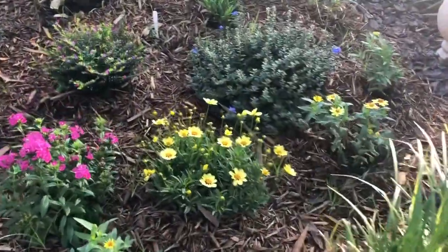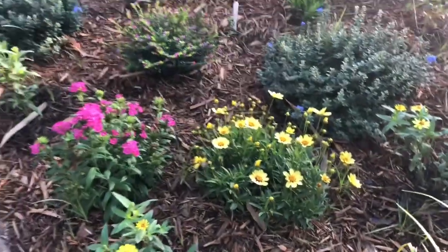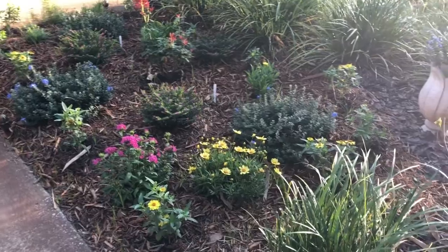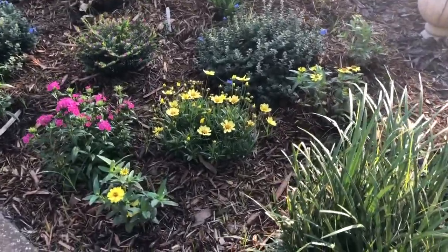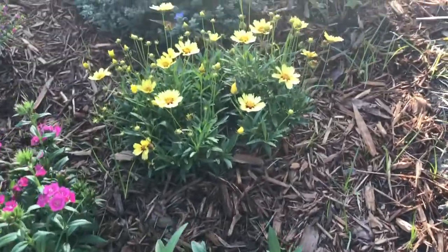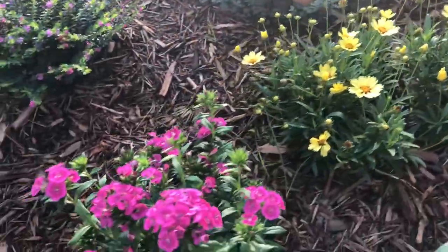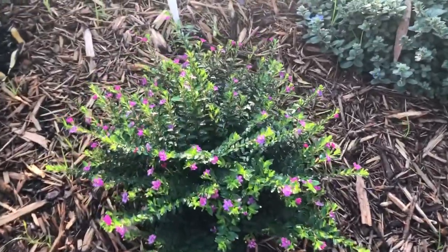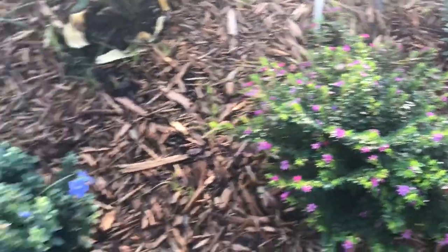These plants right here are not necessarily native plants, but this is the other garden bed that I've planted up. I've got a variety of flowers in here — I put some zinnias in, then I've got a pink dianthus and some Mexican heather. And then I've got the blue days — this is called Blue My Mind blue days.